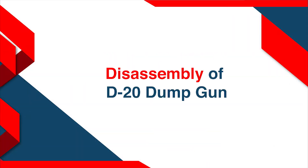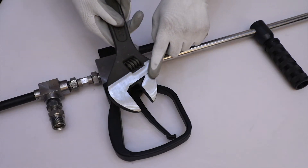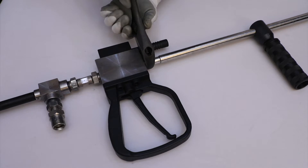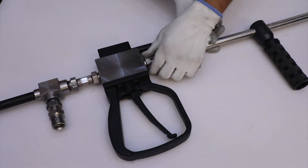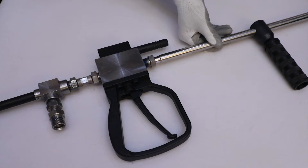Disassembly of DG20 Dump Gun. Firstly, take a sliding wrench and loosen the gland nut from the bypass pipe to separate the main body from the discharge lance arrangement. Unscrew the gland nut and place the discharge lance arrangement in a safe place.